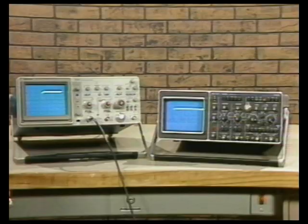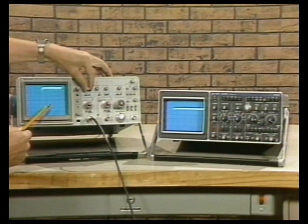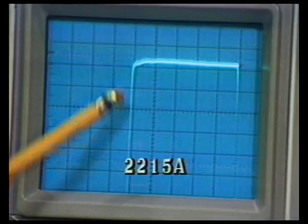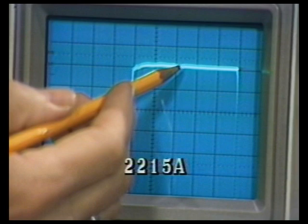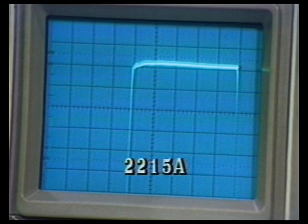Now let's get into the vertical amplifier, which is the heart of an oscilloscope — it's what displays your signals. We'll be checking overshoot, aberration, distortion, and dynamic range. I've applied a 10-division signal from a PG502, which has a fast-rise square wave. With each major division equal to 10%, the overshoot and aberrations at the leading edge is less than about 2% on the Tektronix 2215A.